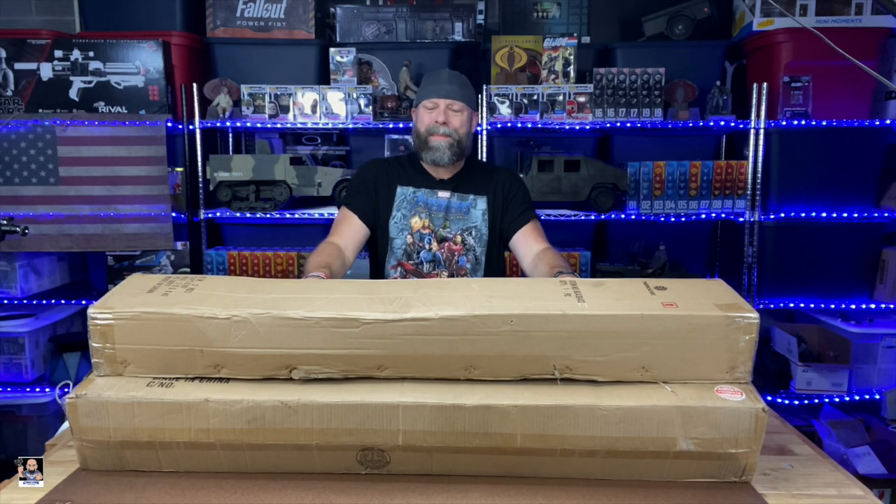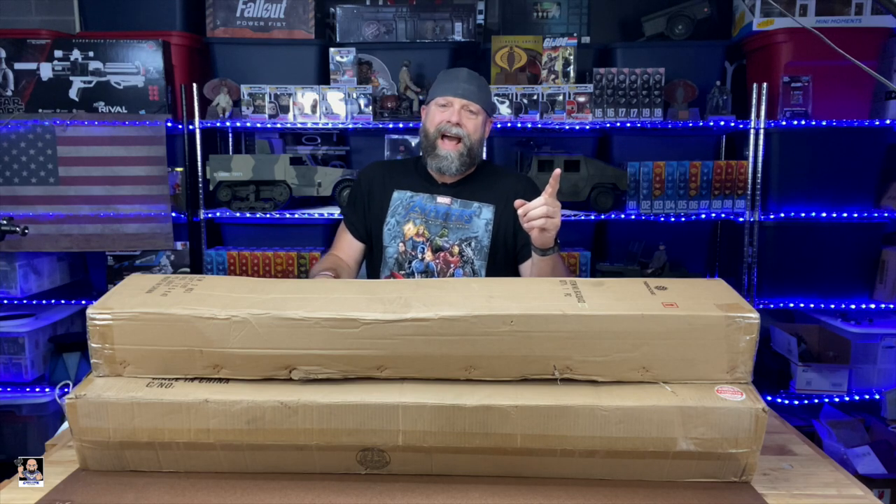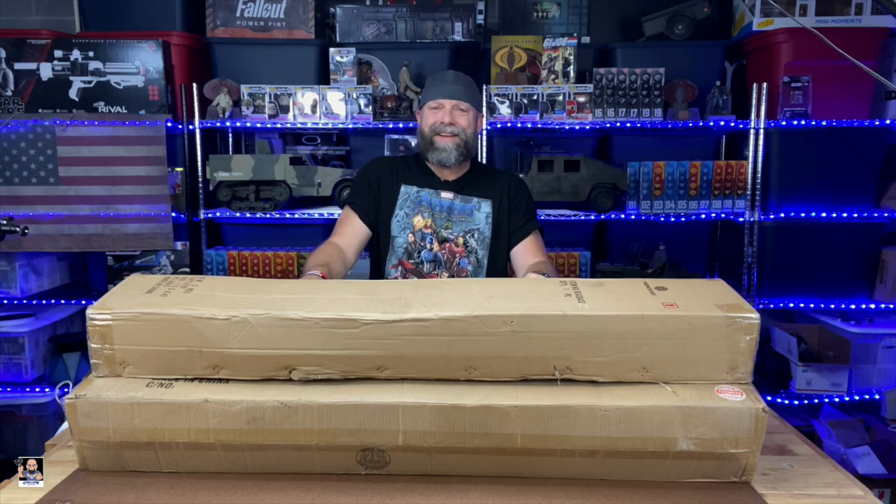What's up everybody? Welcome back to the channel for another unboxing and review video. As you can see, I've got some ginormous boxes here on the table, and I have one question to ask — are you ready to see an amazing display case? If so, stay tuned. Let's get this started.